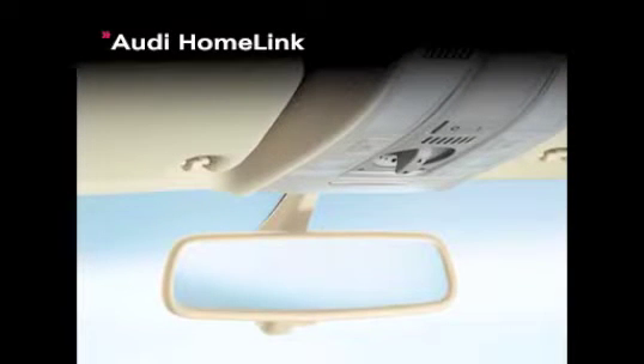Integration between driver and vehicle is the hallmark of Audi technology. HomeLink takes that integration one step further, using a simple three-button system to control your garage doors, gates, and even the lights in your home.